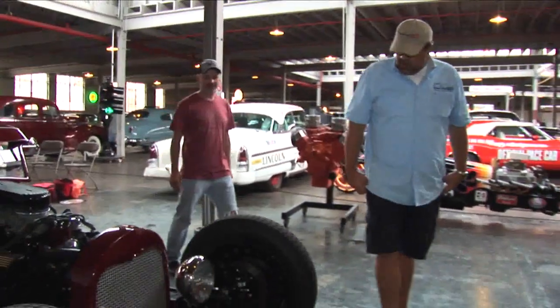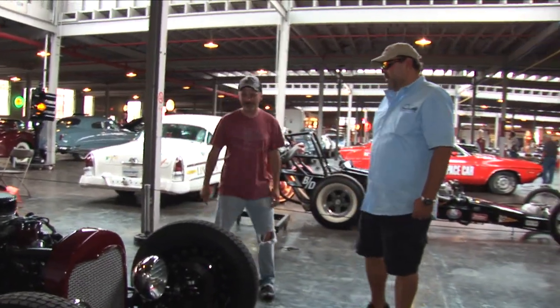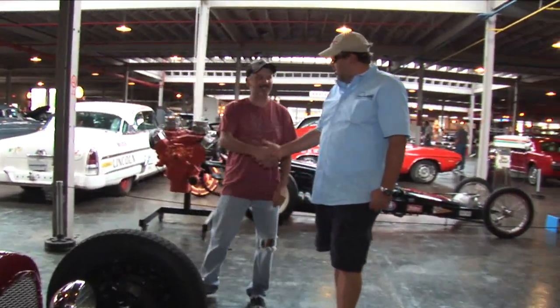Rob, I know you had to fight the rain to get out here and bring me this thing. I can't tell you how much I appreciate it. Thanks so much. Yeah, no problem, man.